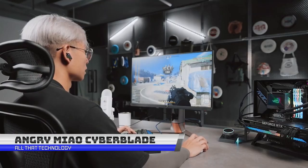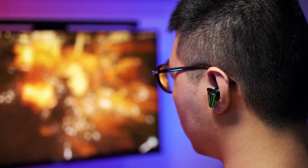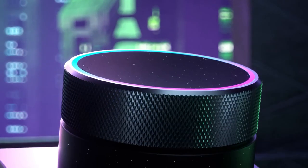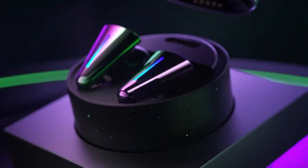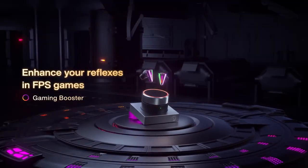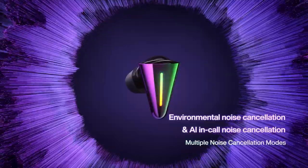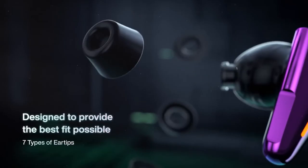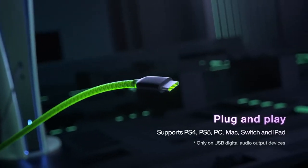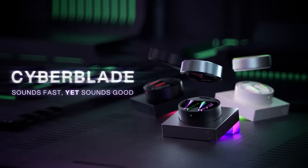Meet Cyberblade — the next-generation true wireless stereo earbuds ready to revolutionize your audio experience. Featuring cutting-edge 3-chip technology, they offer refined sound and low latency of just 36ms. With independent lisp and virtual 7.1 3D surround sound, you'll be immersed in the ultimate audio experience. The Cyberblades come with gaming, movie, and music boosters for customized listening, and are plug-and-play ready for PS4, PS5, PC, Nintendo Switch, Macs, and all other devices. The earbuds feature exclusive RGB lighting, innovative controls, a trendy triangular design, and DIY app controls for a unique listening experience, combining style and substance.